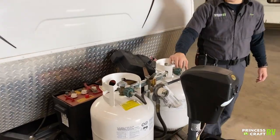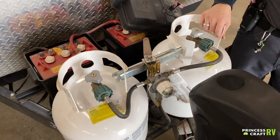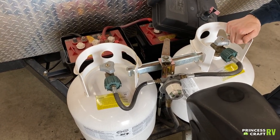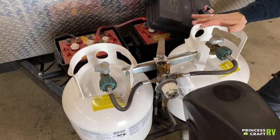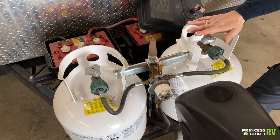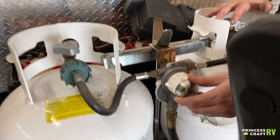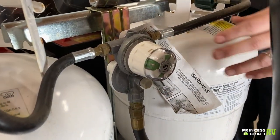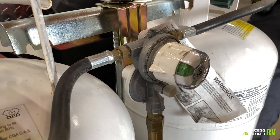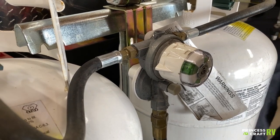Jumping back here to the propane tanks — these are two 20-pound propane tanks. They will be full for you when you pick up your unit. There's an open and close valve on the top; most people are somewhat familiar with the operation of these 20-pound barbecue propane tanks. In between the two tanks you have a regulator — whichever way that little arrow is pointing, as long as that valve is open on top of the tank, you're going to be drawing from that tank.